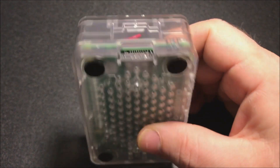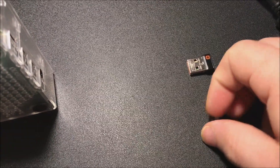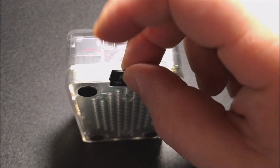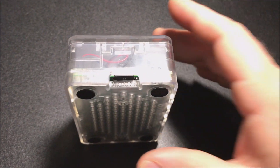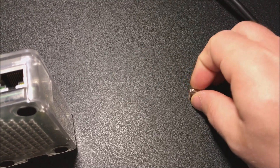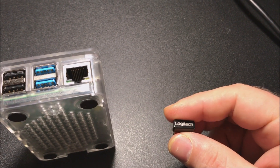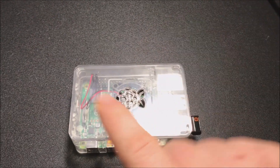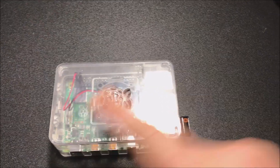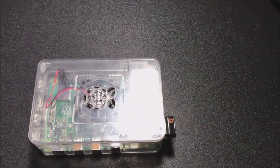Next, insert the pre-loaded memory card into the slot and push it down until it won't go further. You can use a wireless keyboard and mouse combo or really any keyboard or mouse — just plug it in like a regular computer. Then plug in the USB power cable, and that's literally all you need to do.